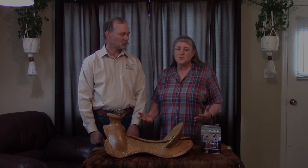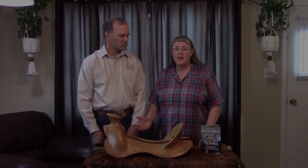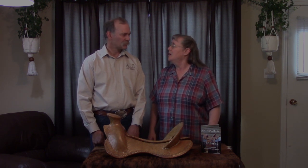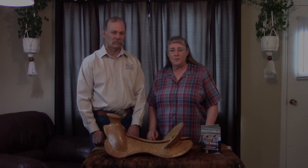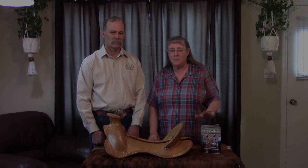So those are the basic principles. We talk a lot more — we've got a whole section in both The Basics and Well Beyond The Basics on padding, and the rest of the videos discuss all the other points. We'll do some more videos on how those go as well. If you're interested, you can check out Western Saddle Fit on YouTube, Western Saddle Fit on Vimeo, and then we have our own website, westernsaddlefit.com, where you can buy our DVD.